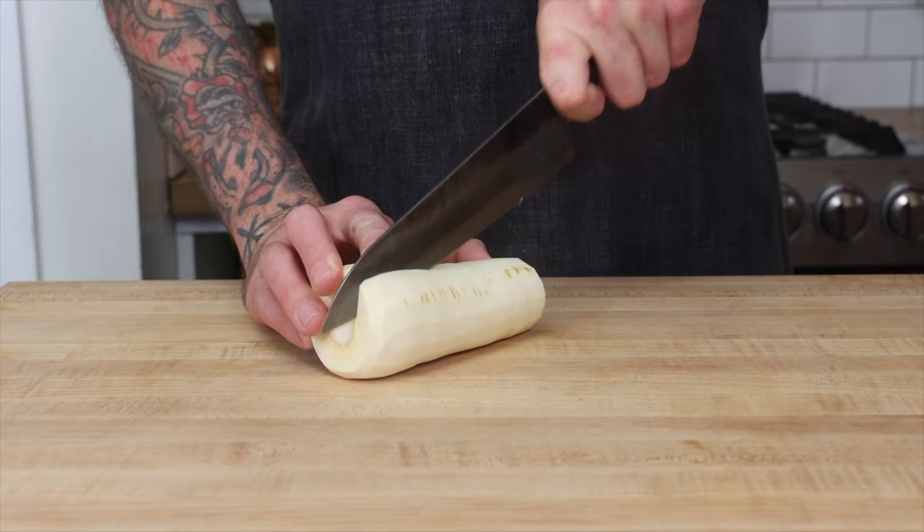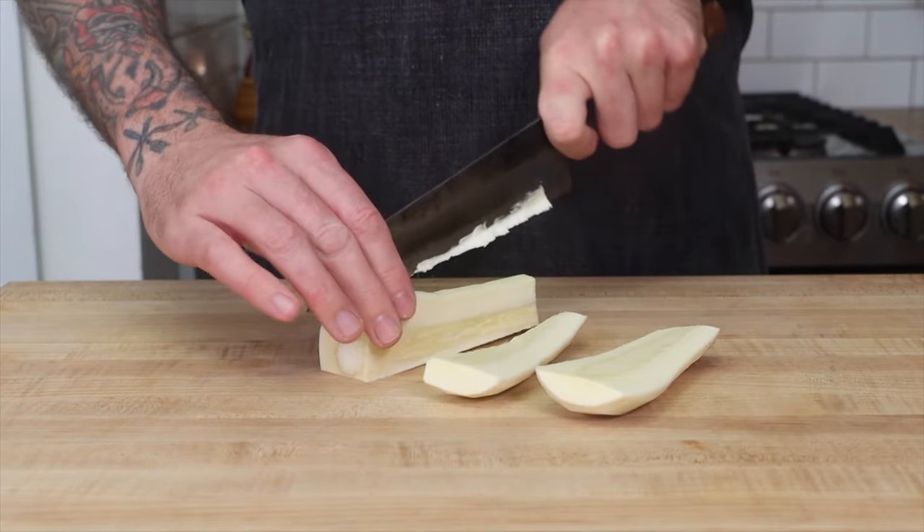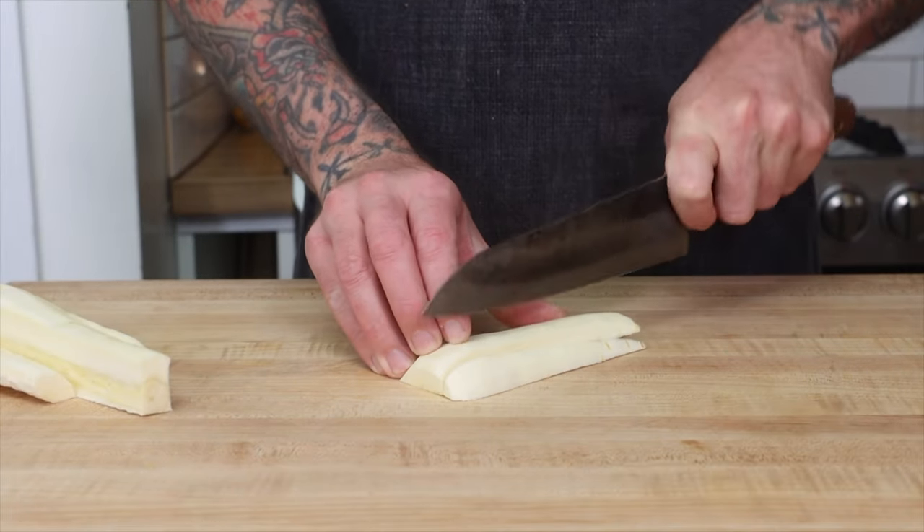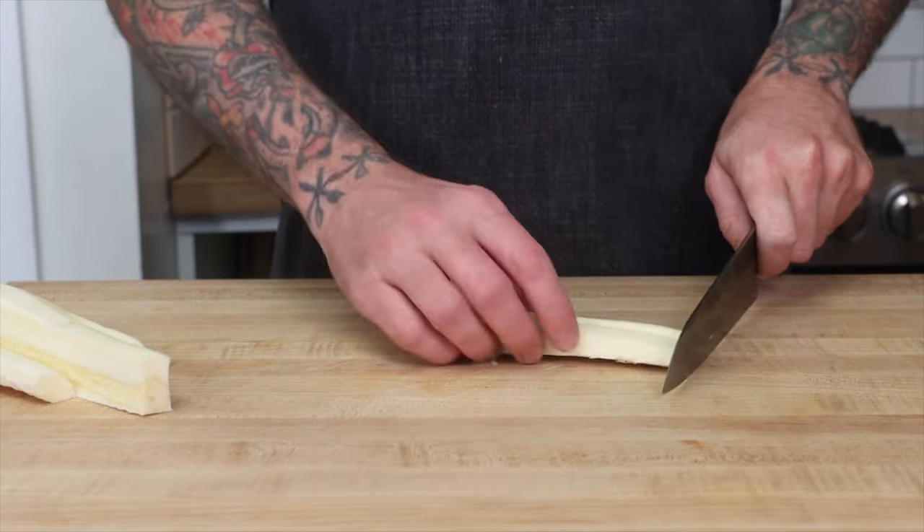Tip number two: cut them the same size so they cook evenly. I like to cut my root vegetables three quarters of an inch by three quarters of an inch. The vegetables are going to shrink when they cook, so you want to cut them bigger than the size that you need.